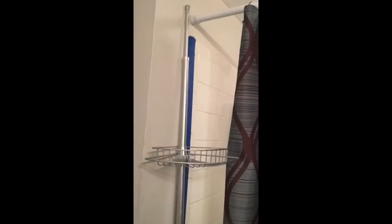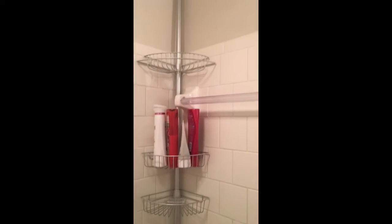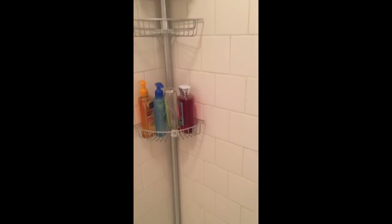This is the finished product right here. And here it is installed. Yay! Bye!